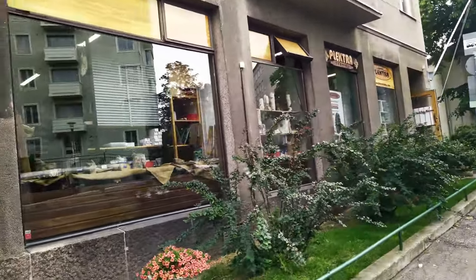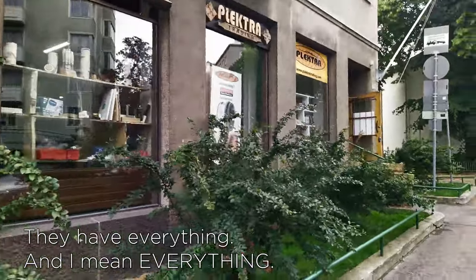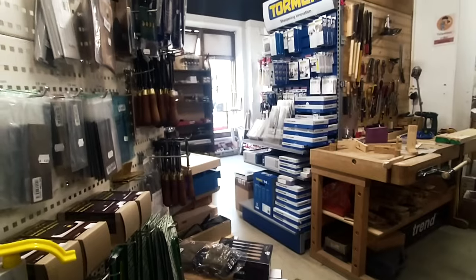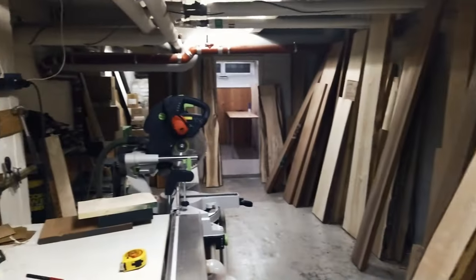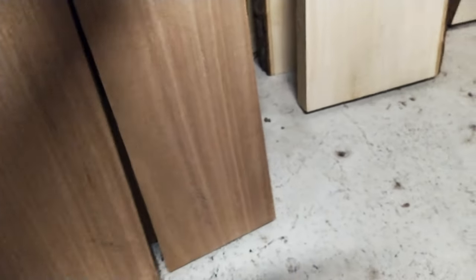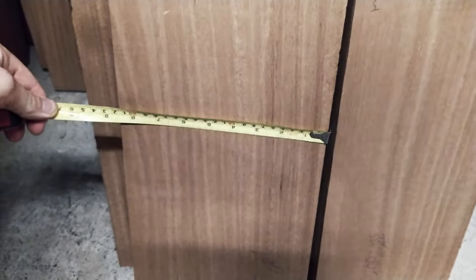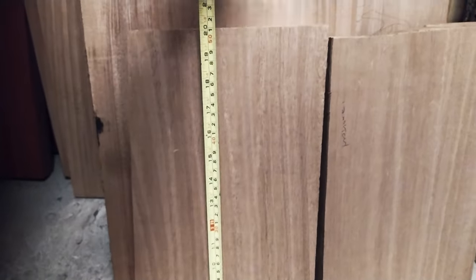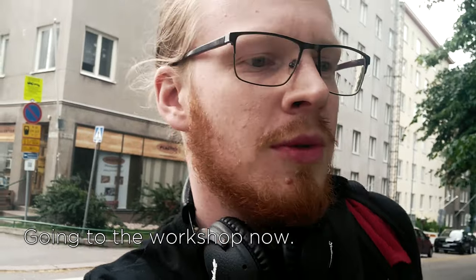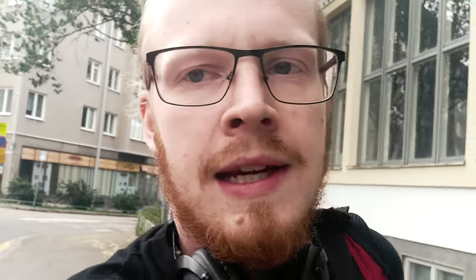Right in the heart of Helsinki — the promised land of all things woodworking. They have everything. I mean everything. But for me, what I'm most interested in is the wood store. I'm going to have fun today. Look what I found — there's two pieces of mahogany that are absolutely perfect. Now with a considerably heavier bag, we're off to the races. I'm going to the workshop now, so it's going to be another half an hour or so by bus. I found everything I needed and we're good to go.